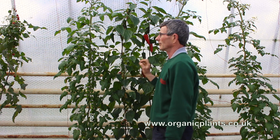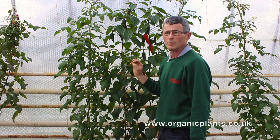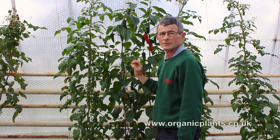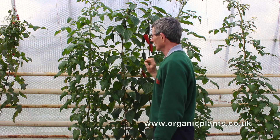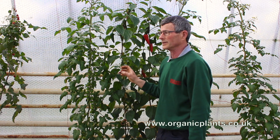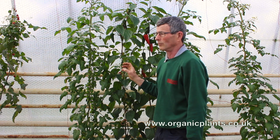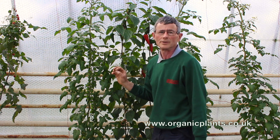Therefore it's very much better to get on top of the job before the aphids start multiplying up. So what we tend to do is put our predators in well before we see any aphids, because you're almost guaranteed to get aphid.